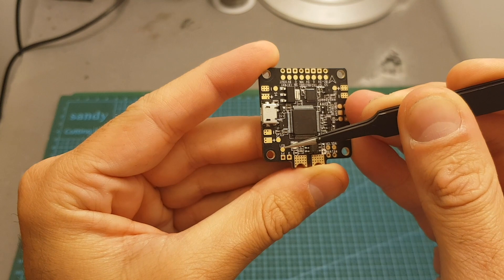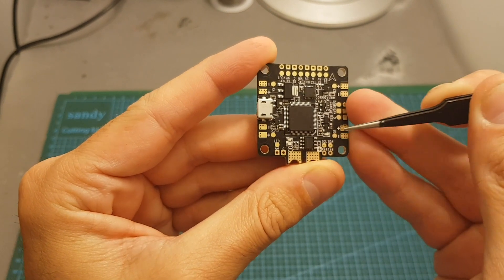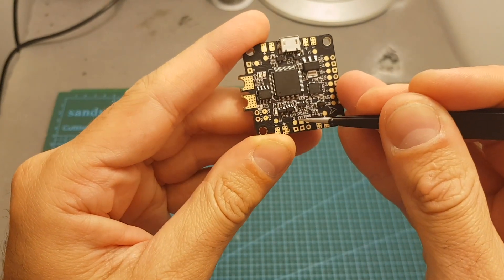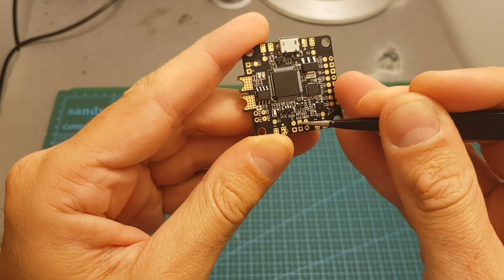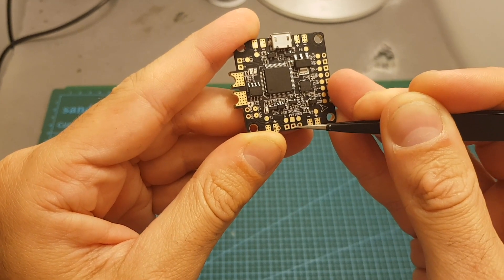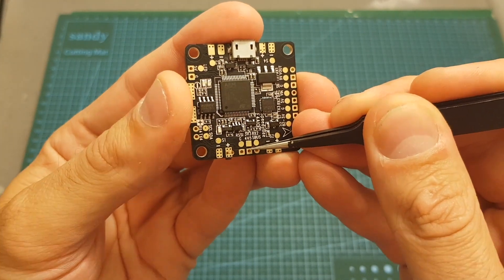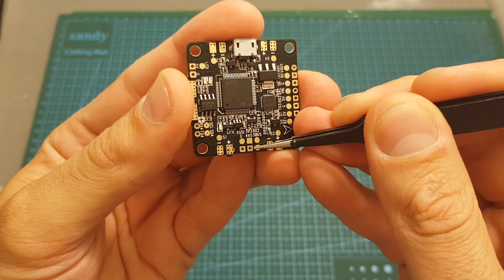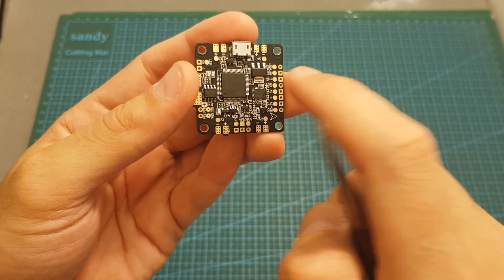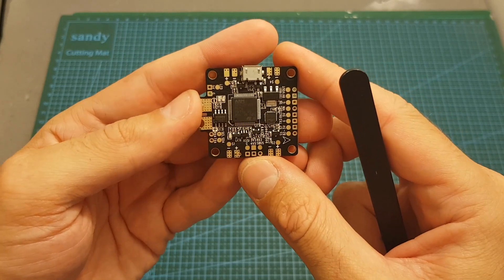On the bottom left we can find the connector for the LEDs, with the LED pad, 5 volts, and ground. On the right side we can find the connector for the receiver, with the RSSI pad, 3.3 volts, RX2, ground, SBUS, and a 4.5 volt pad. This flight controller has a 4.5 volt pad, which is a first for me — apparently they think it's going to work better with the receiver. I'm planning to feature this flight controller in a build video, so hopefully I'll see how it performs pretty soon.